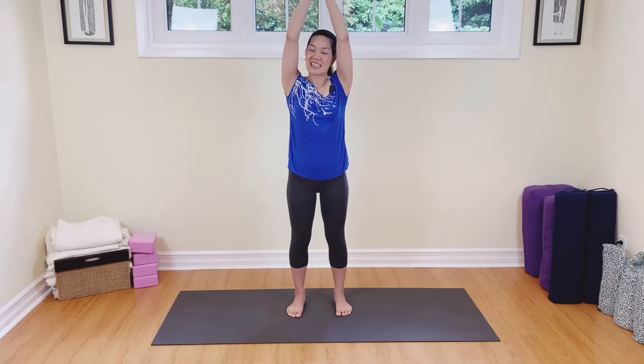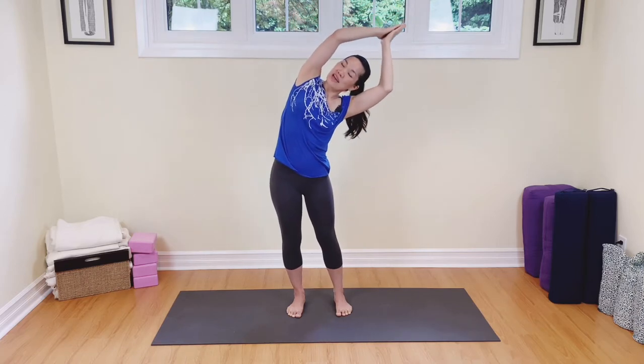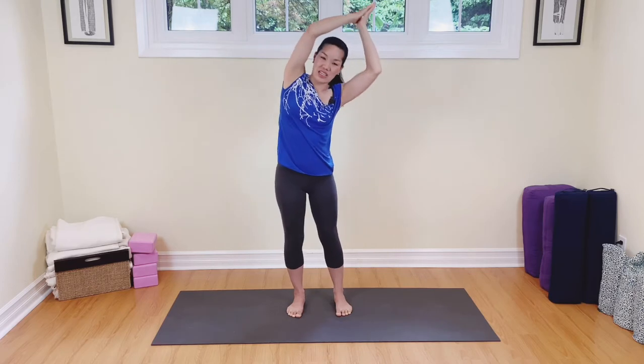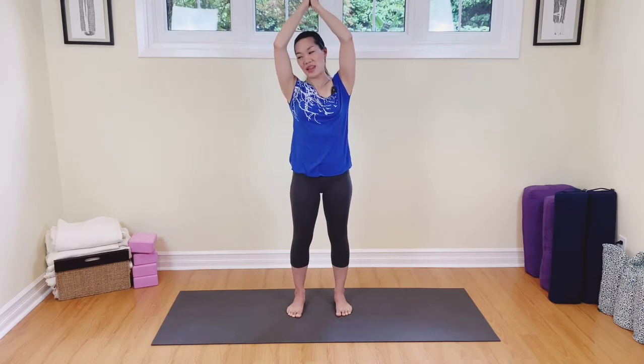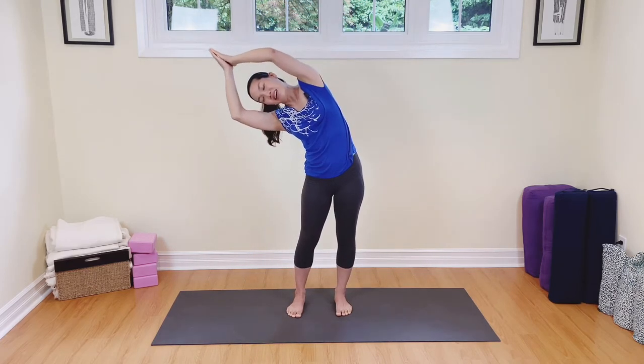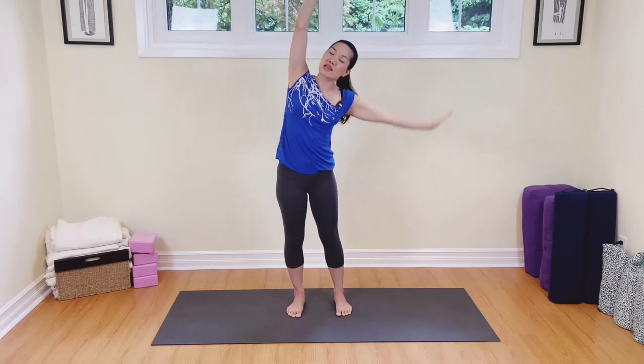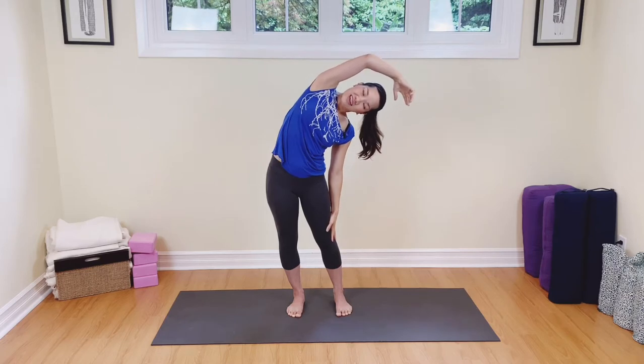Hands up the midline, breathing in, draw the belly in, and sway slightly to the right side. Come on back to center, breathing in, shoulders are relaxed, breathe out. Inhale back to center, and then lower that right hand down, sway to the side.